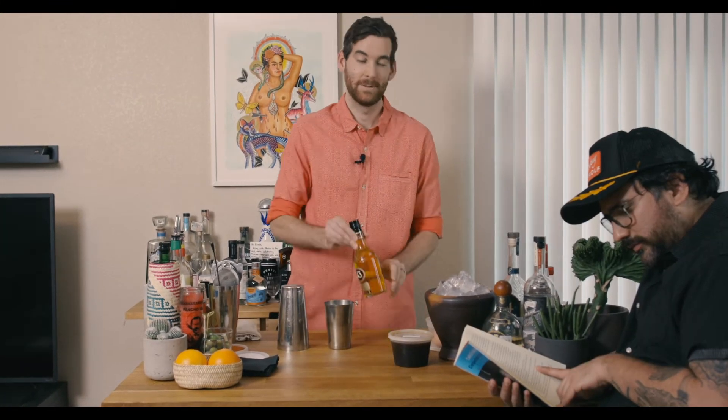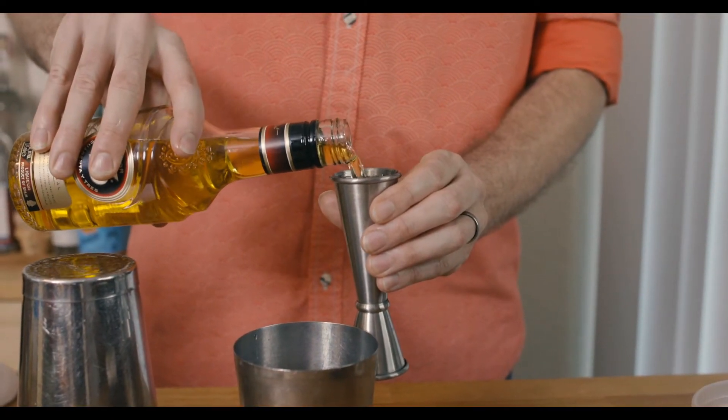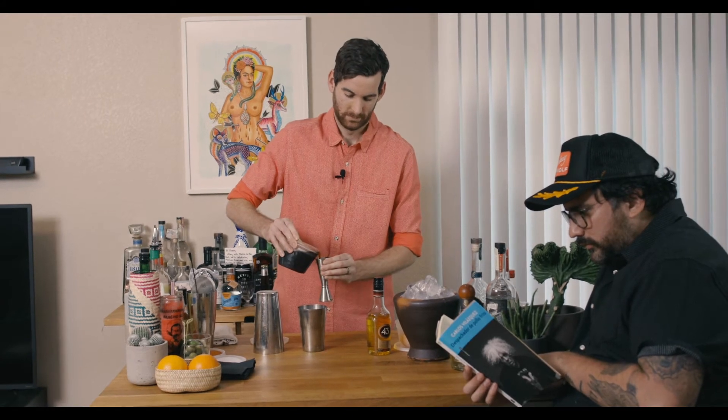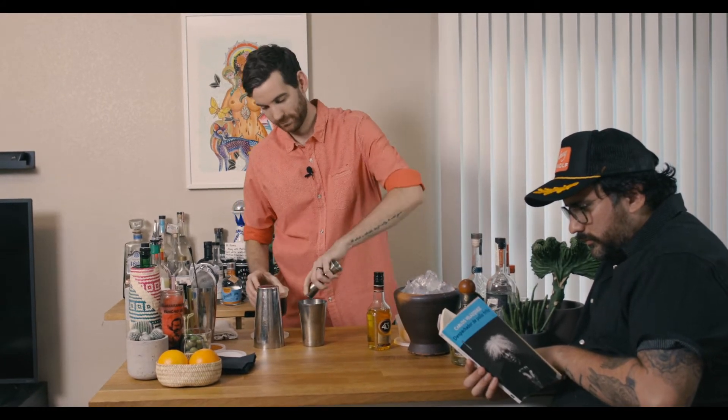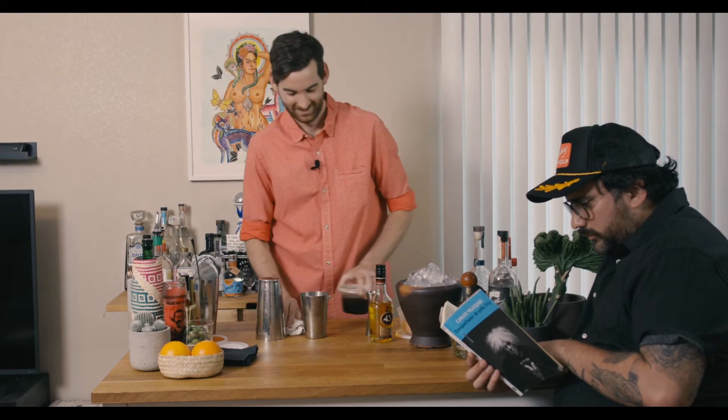So let's go ahead and make one as you would in your kit. This is going to be a slightly larger version than what we do at the restaurant. We'll review what the restaurant does directly after this. We're going to do two ounces of Licor 43, two and a half ounces of the cold brew toddy. You can put it in something to make it easier to pour, and just some ice.